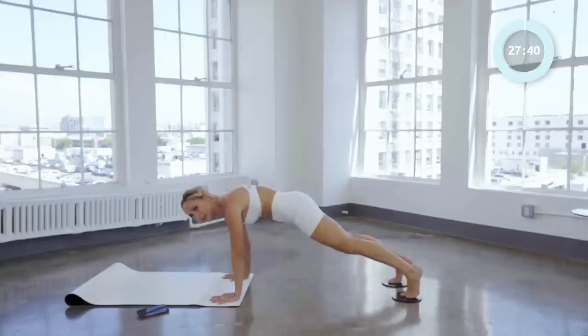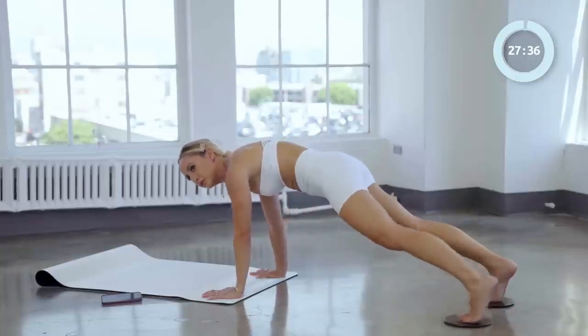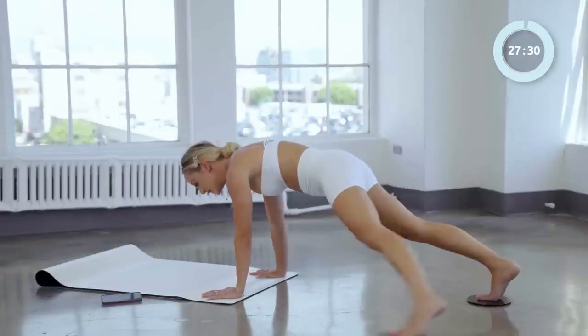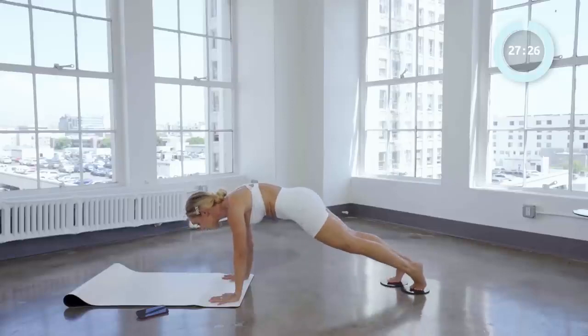Four and in. Three and in. Two and in. One and in. Good. We're going to slide it all the way up — try to get all the way up there, keeping the legs straight — and in. Good.